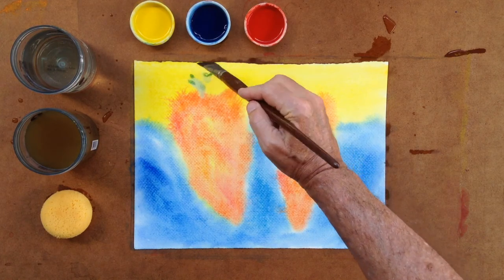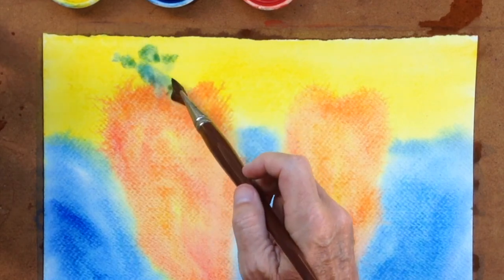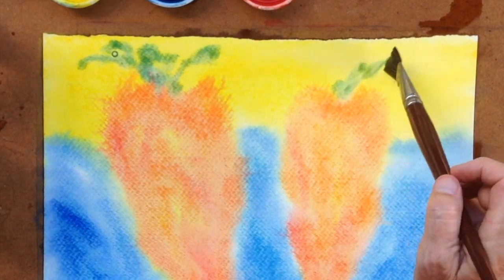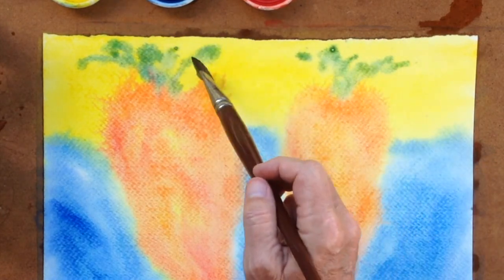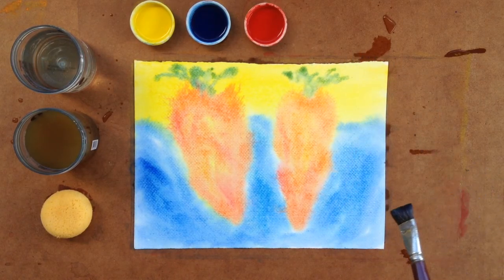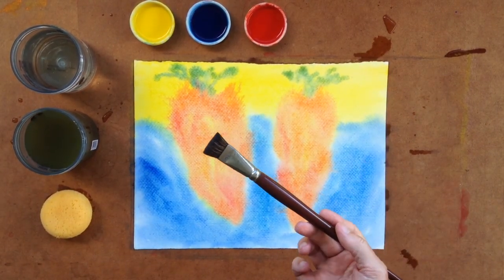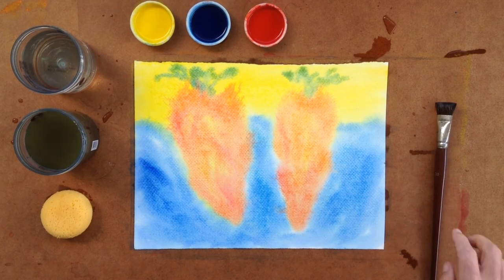Then we take the Prussian blue and we just sprinkle this Prussian blue in its watery way up above. It turns green on the lemon yellow. And we've then turned the painting into carrots. Yes, we've worked with our magic wand out of all of the elements to create these living plants — the carrots.